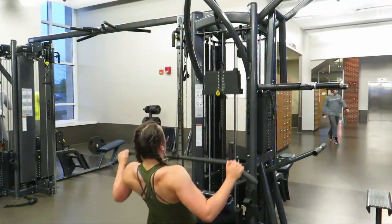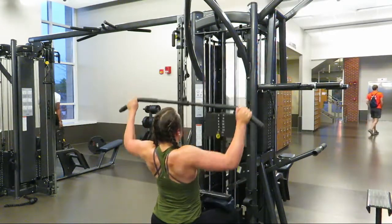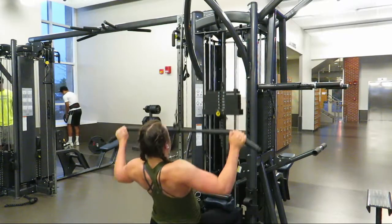This next exercise is a superset. I started with lat pulldowns — you really want to squeeze your lats, lead with your elbows, and keep everything nice and tight.